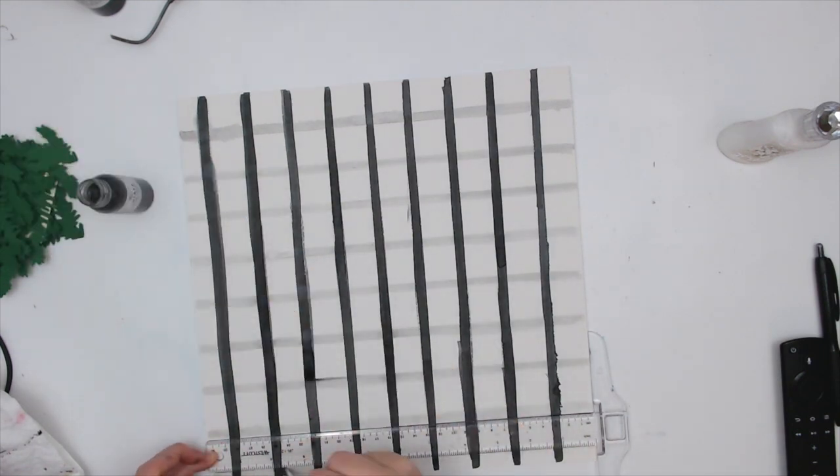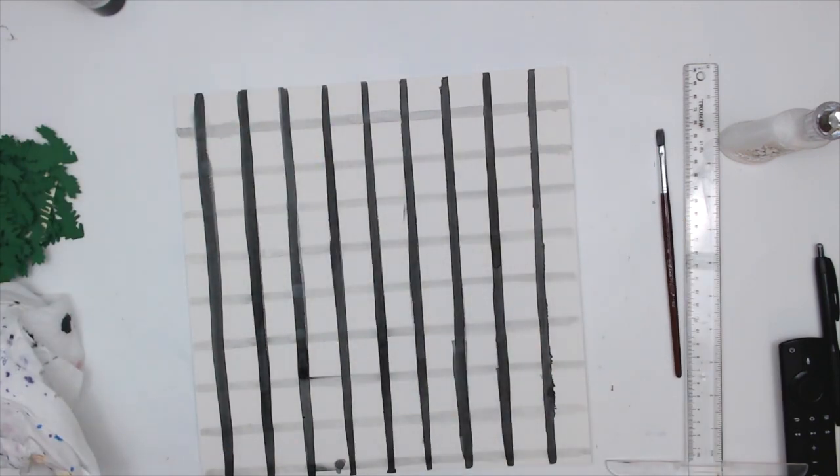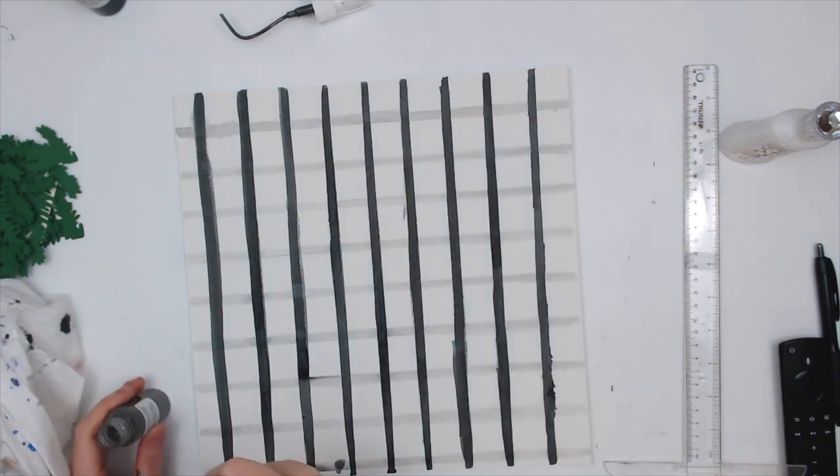Somewhere along the way I screwed up my measurements, but it's fine. I'm using my T-square ruler to try to make sure that my lines are straight — or straight-ish.